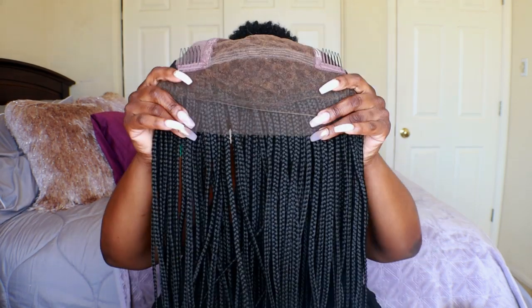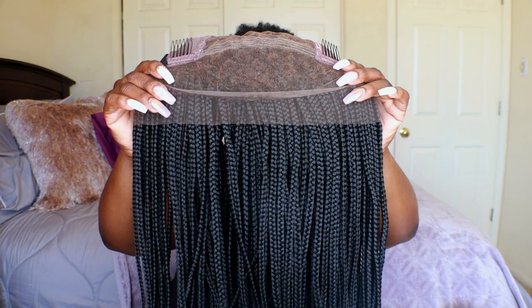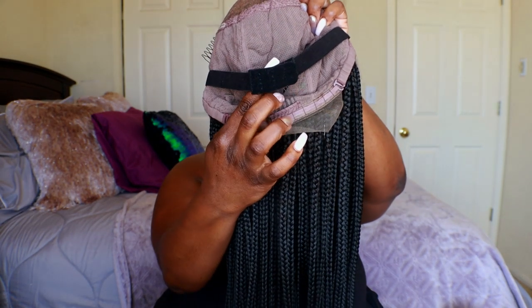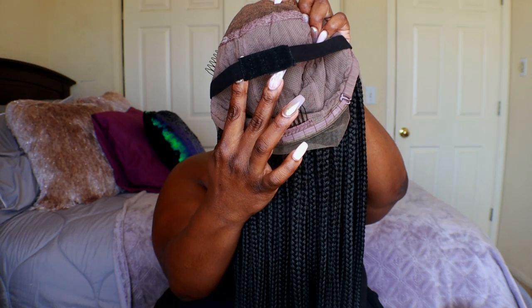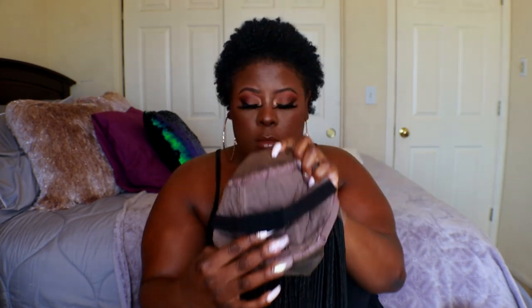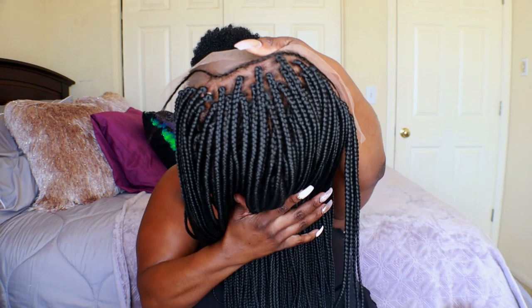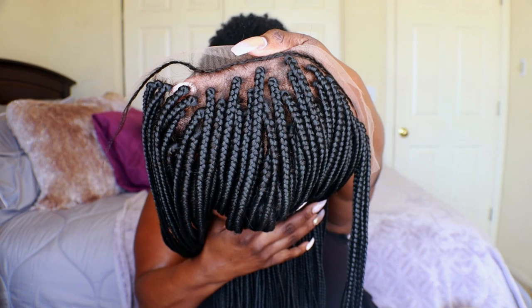I do have this in the color 1B. You do have typical cap construction — two combs in the front, one in the back, and you do get an elastic band that is sewn into the cap. Full specs on this unit: it is a full lace wig in waist length, which is about 24 to 26 inches, 1B hair color, a medium cap size, with sparse baby hair.